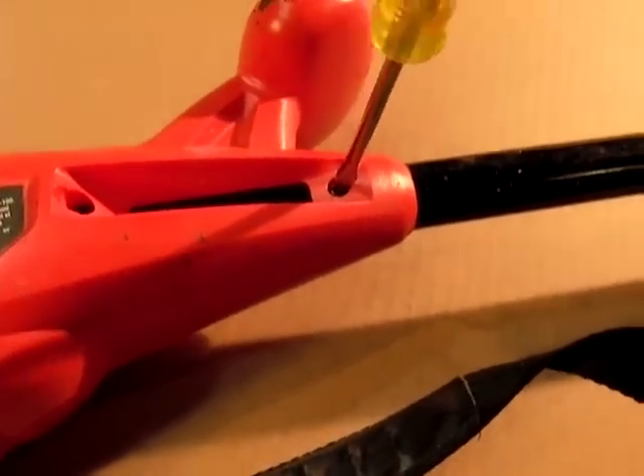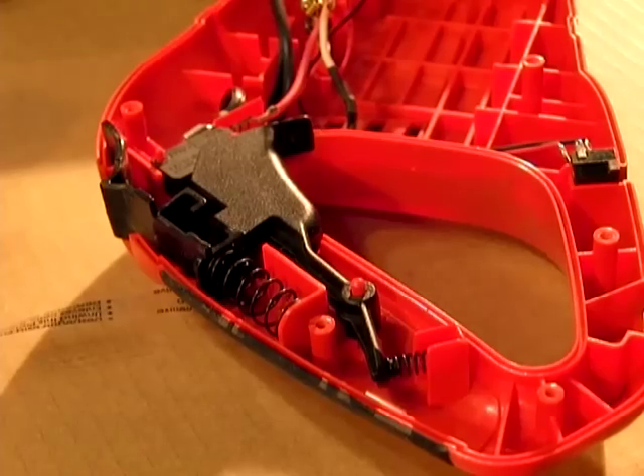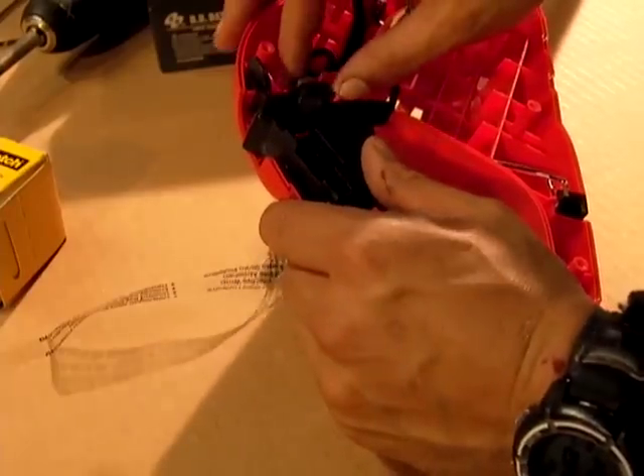Dan used a combination of torque screw bits and a flathead screwdriver to open the case carefully. Once inside, the on/off switches are usually spring-loaded and held in place with plastic pins. Break one of these pins and you are headed for a gluey mess.